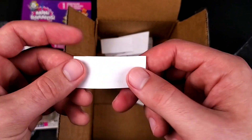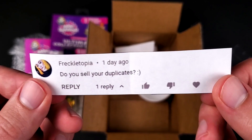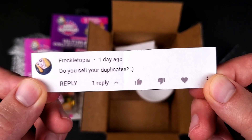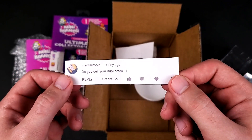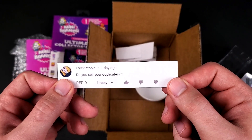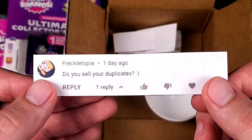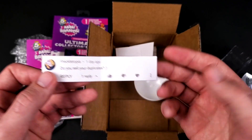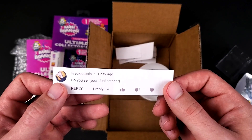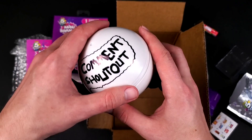And the last comment shoutout goes to Freckle-topia: 'Do you sell your duplicates?' I did sell them once on my eBay page, and before that I would sell them in bulk to a friend. Now, since the previous video, I think I'm just going to give them away — I'll keep some for different projects and give the rest away to you guys.